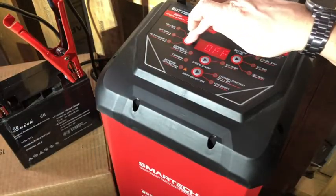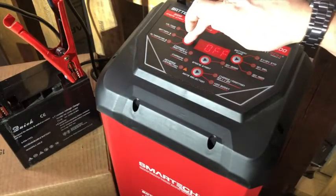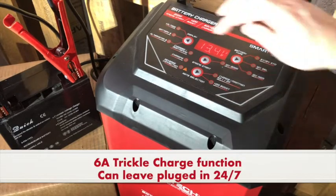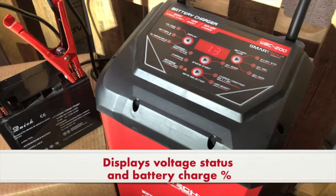When hooked up to a battery for maintenance purposes, the WBC Series utilizes a 6 amp trickle charge function and provides a voltage status and battery charge percentage.